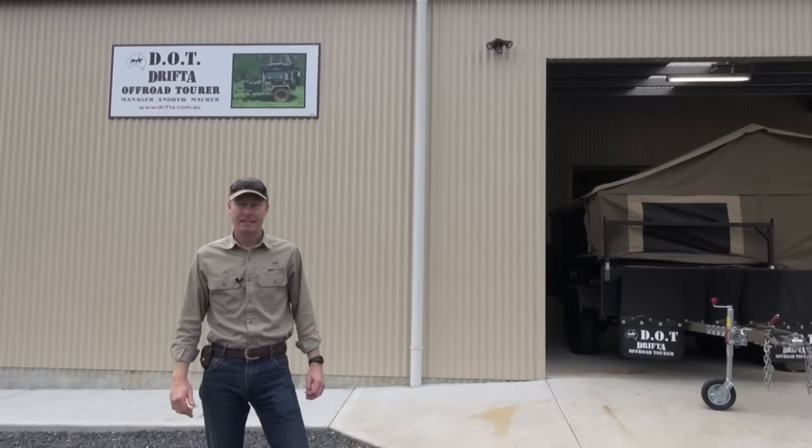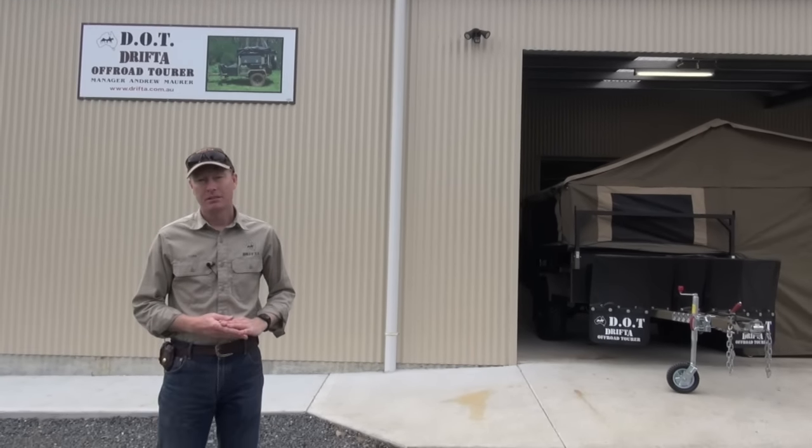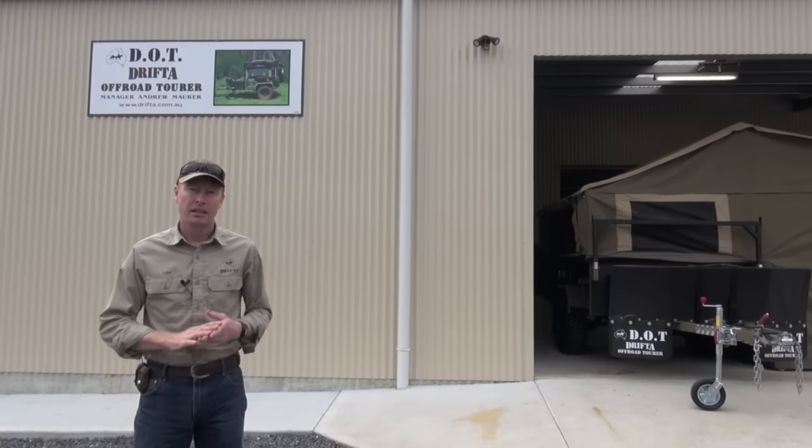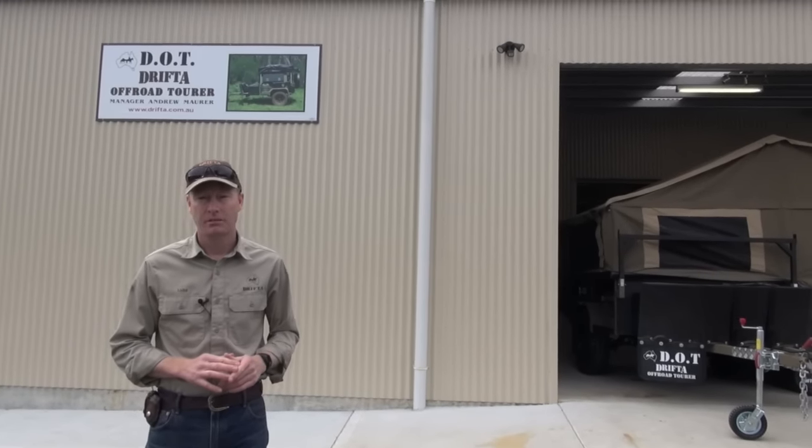G'day, I'm Luke from Drifter and we're here at the DOT factory. We've got a few new things happening so I thought I'd give you a quick look, particularly at our new fridge box kitchen inside the DOT trailer. So let's go have a look.